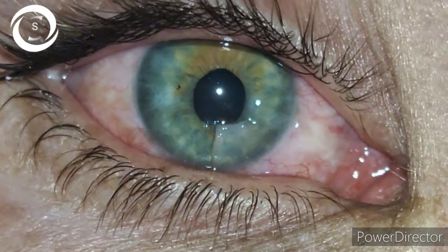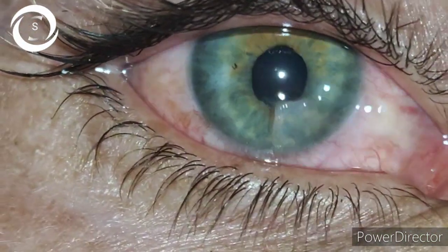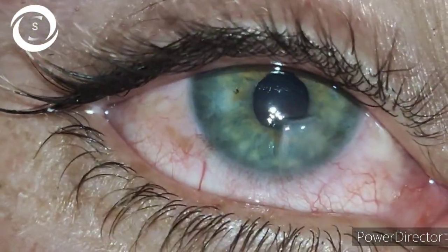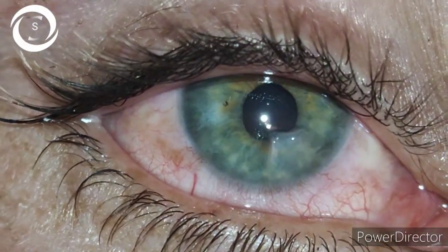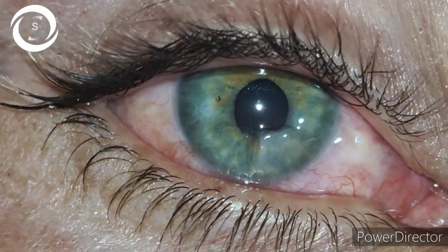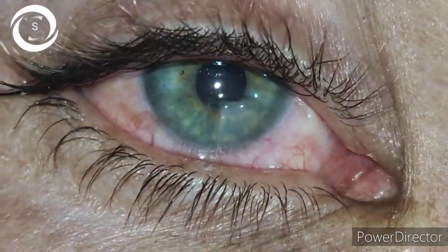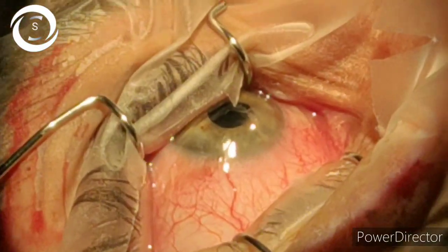Trauma is one of the most common presentations in eye clinics. Look at this 20-year-old male factory worker — a sharp metallic object has produced a full-thickness, square-shaped inferior corneal wound that needs to be repaired as soon as possible to prevent infection and sight loss.